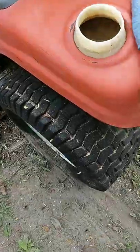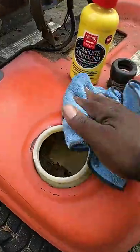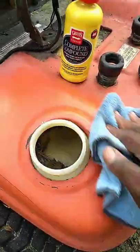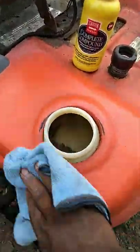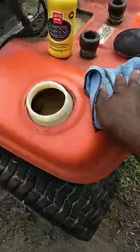All right, let's buff it back off. See what we got going on here — oh yeah, it looks pretty decent. Check that out, looking good. Starting to look good. Let's keep hitting it. Yes, sir.